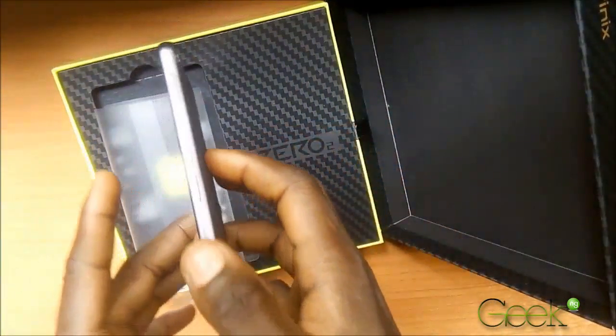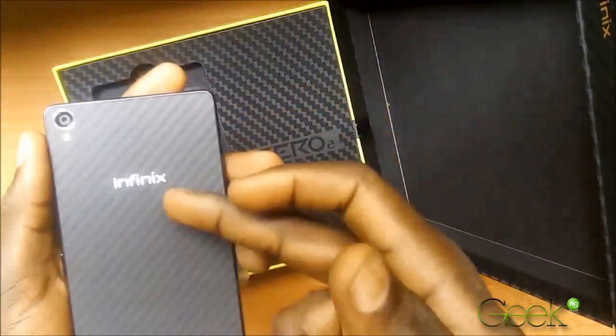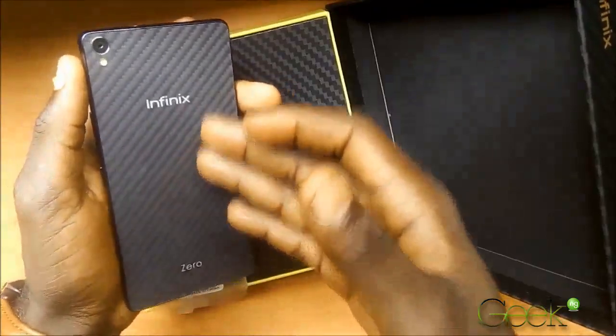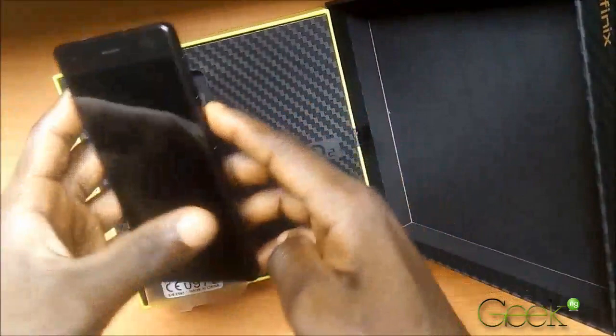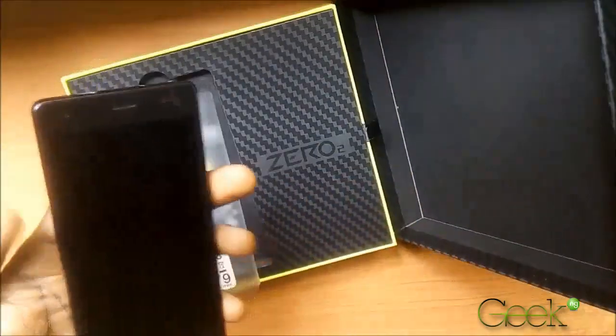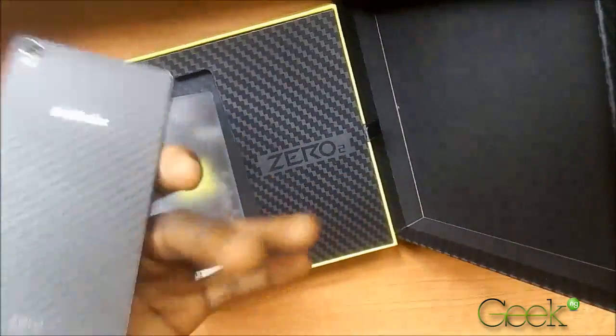The smartphone is much slimmer than the first Infinix Zero, and another difference is that the back is made of Kevlar instead of the glass back cover found on the original Infinix Zero, though the screen size still remains the same. The device feels very slim and light.